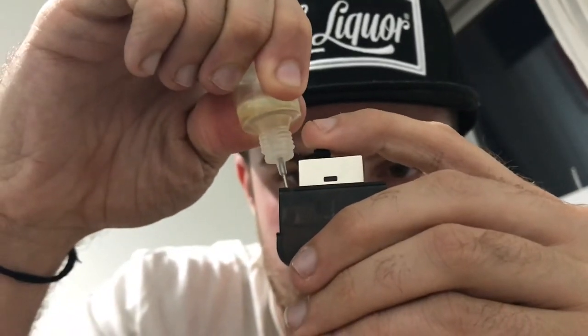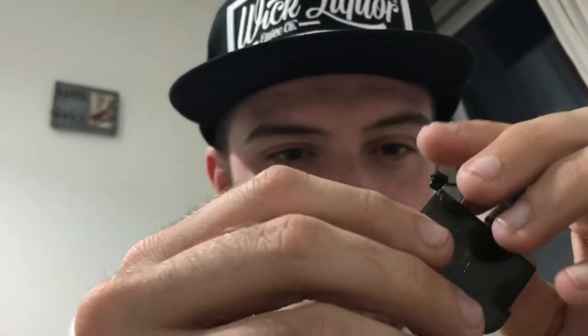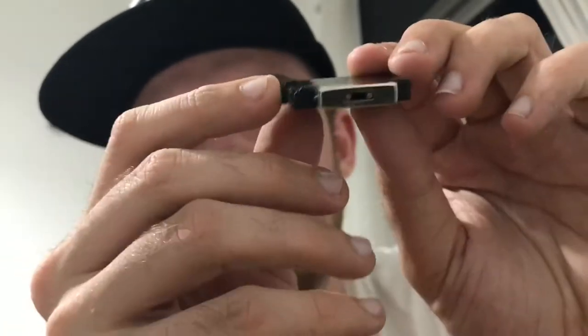I really like the refillable pod system. I'll show you quickly how it works. Get the refillable bottle — take off the needle, pull off the little tab, put it upside down into the pod and squeeze, and you can see it's refilled. If you're doing this for the first time, wait at least 15 minutes — be patient and let it soak in, otherwise you will burn the coil and ruin the whole pod. The little black stopper can be really difficult to get back in, which is fiddly.